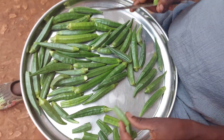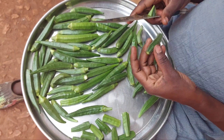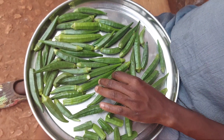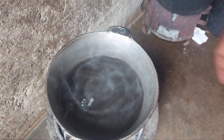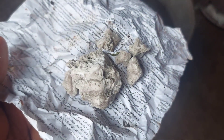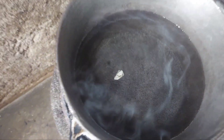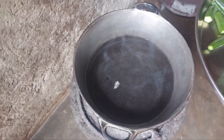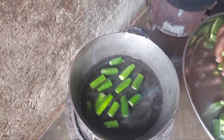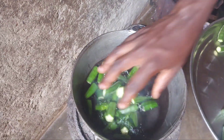I'll go ahead and make a simple but delicious okra soup. I'll put the water on fire and then drop in a piece of Magadi salt. We put that because we want our okra to get ready quickly and become tender. I'll then cover it and let it come to a boil.